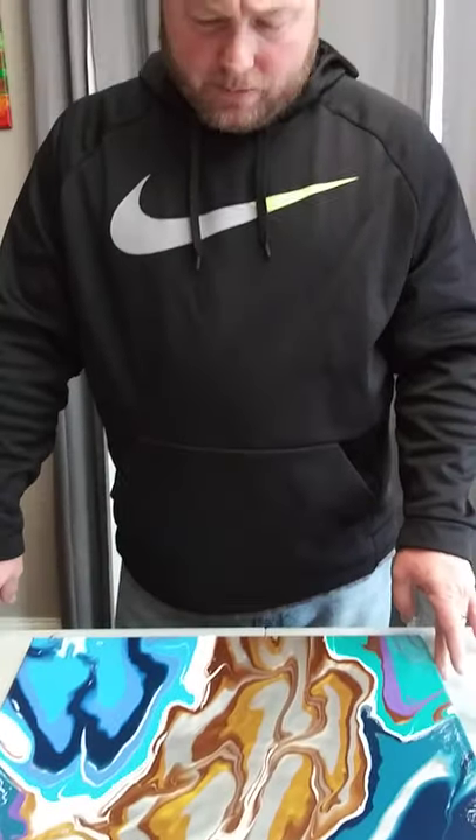This was a pour done with only water — I didn't use any kind of pouring medium. It was just a trial and you can see the results; it did not work. My personal preference is to use pouring mediums because they have binding agents that allow the paint to adhere better and stay together without crazing, cracking, or peeling.